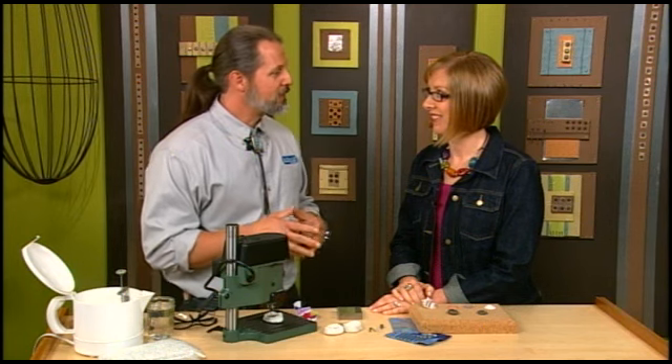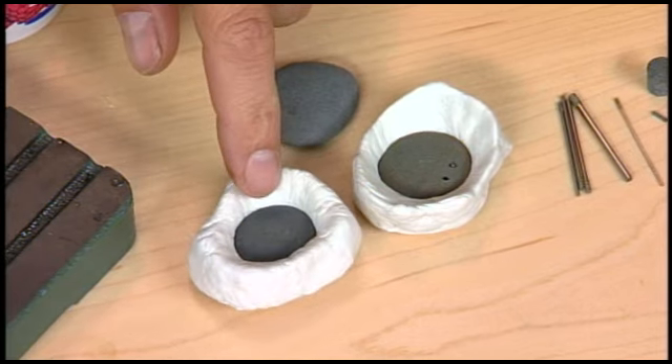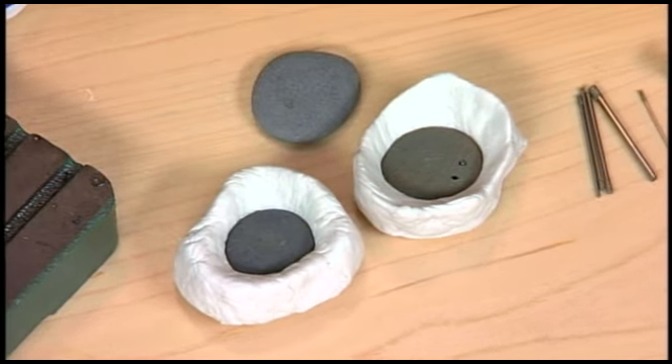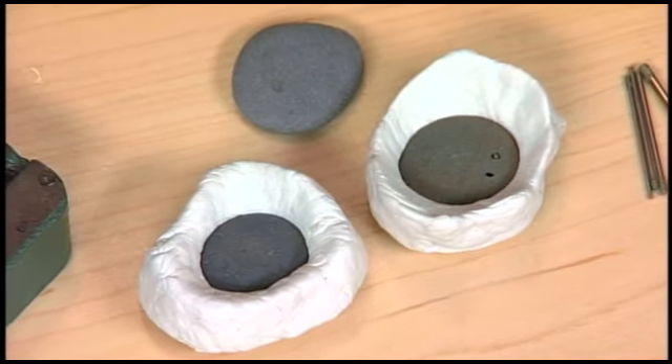I also found a great way to hold them while you're drilling. How do you do that? I have a thermoplastic that I can warm up, create a putty, place my piece in there, and when it cools it's like rock hard. Let me show you how to do it.